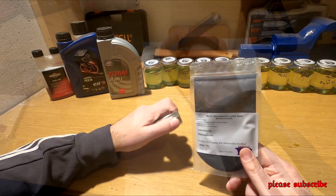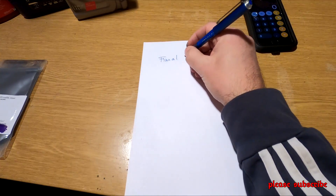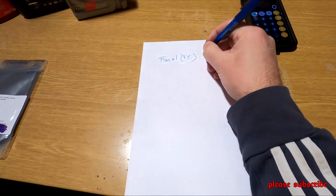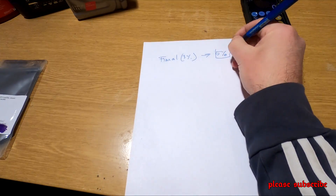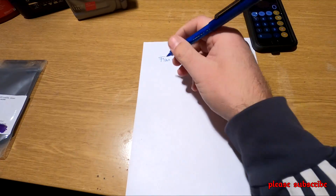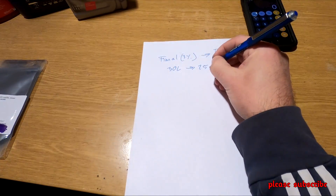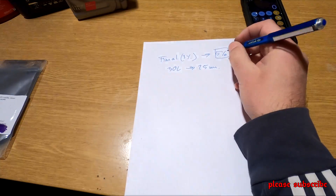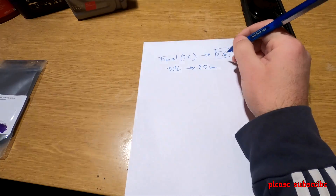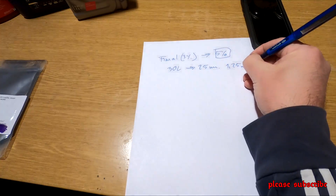Na most jöjjön egy kis számolás. Van egy FIMOL nevű anyagunk, amiben 3% volt a molibdén-dissulfát. Tételezzük fel, hogy spóroltak vele egy kicsit, számoljunk mi öttel. A gyártó előírása szerint 30 literbe kell 25 milliliter FIMOL. Hogyha ezt átszámoljuk az 5%-kal, akkor az ki fog jönni 1,25 milliliterre.